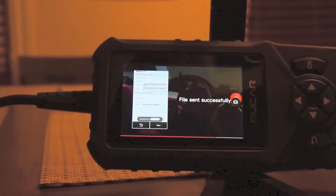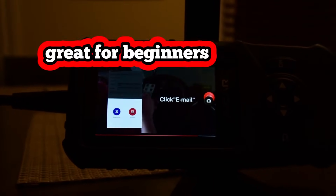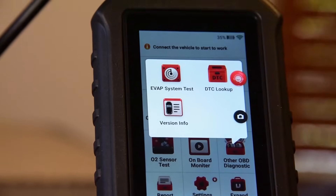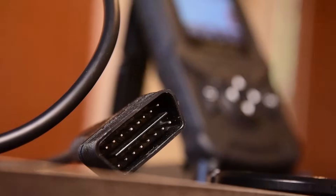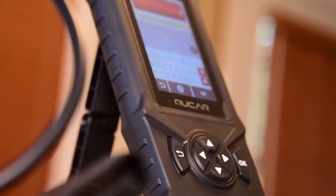It depends on your individual needs. Don't wanna Google stuff? Great for beginners in the repair field. Affordable entry price. Click on the link in the description for the CDE-900 OBD2 scan tool. Thank you so much for sponsoring this video.